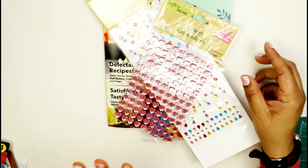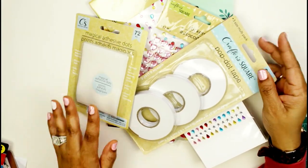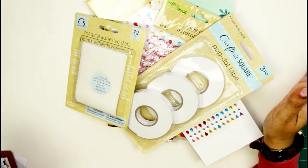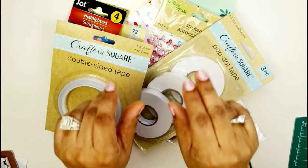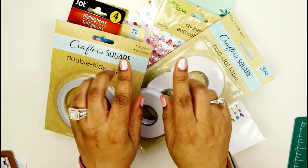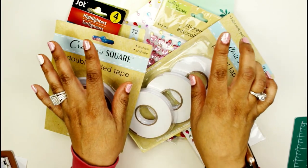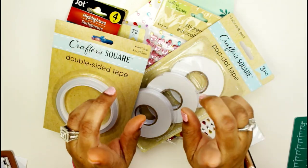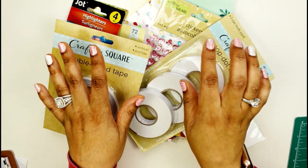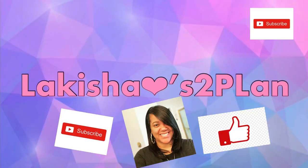I can't put everything up here but just some of it. Thank you so much for hanging around — if you stuck around this long it means you like me! Like, subscribe, and click that notification bell. Comment below to tell me what type of videos you'd like to see next. Until next time, planner friends — I hope you stay safe, I hope you stay healthy, and I'll see you in the next video. Bye friends!